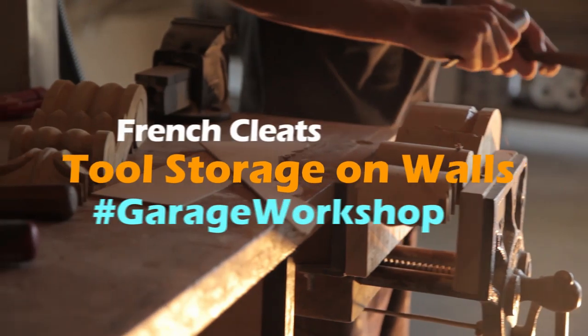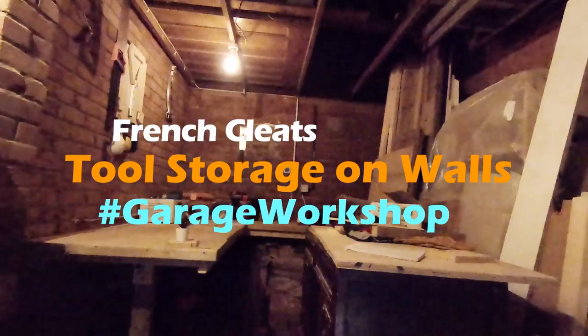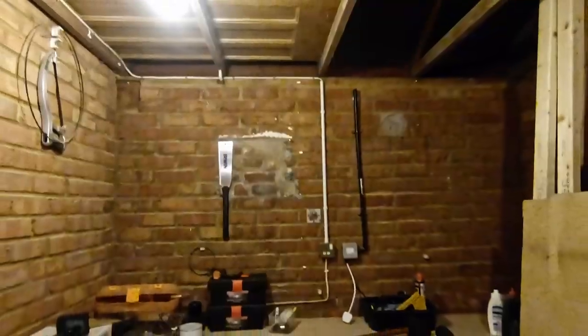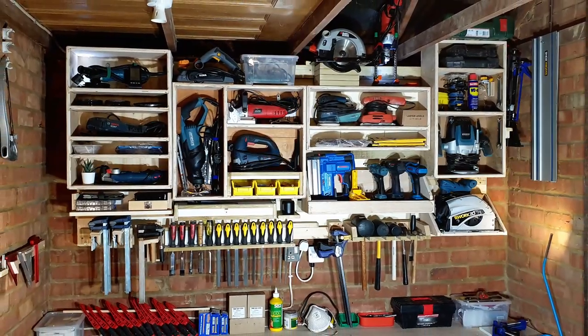In this video I'm bringing you an exciting episode on tool storage on the walls using French cleats. The plan is to build a French cleats-based system on that empty wall there and make it look much more interesting.